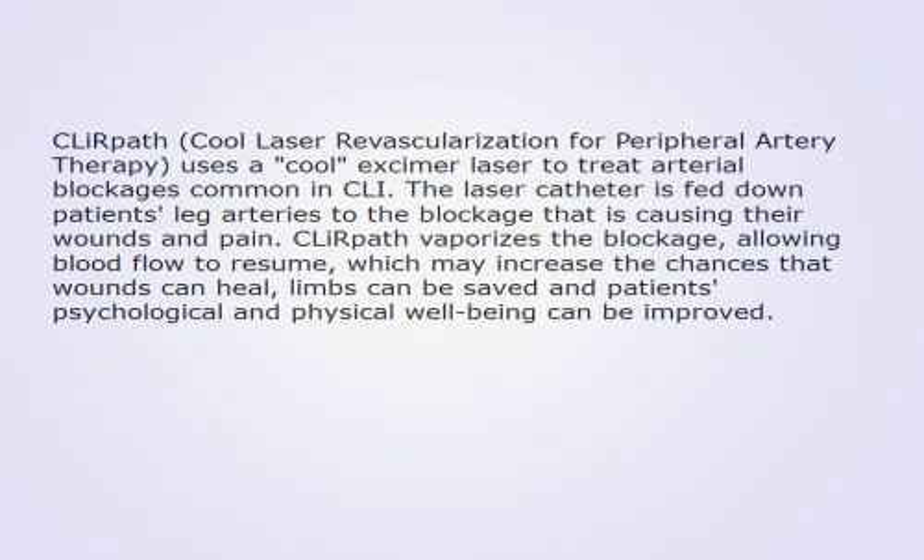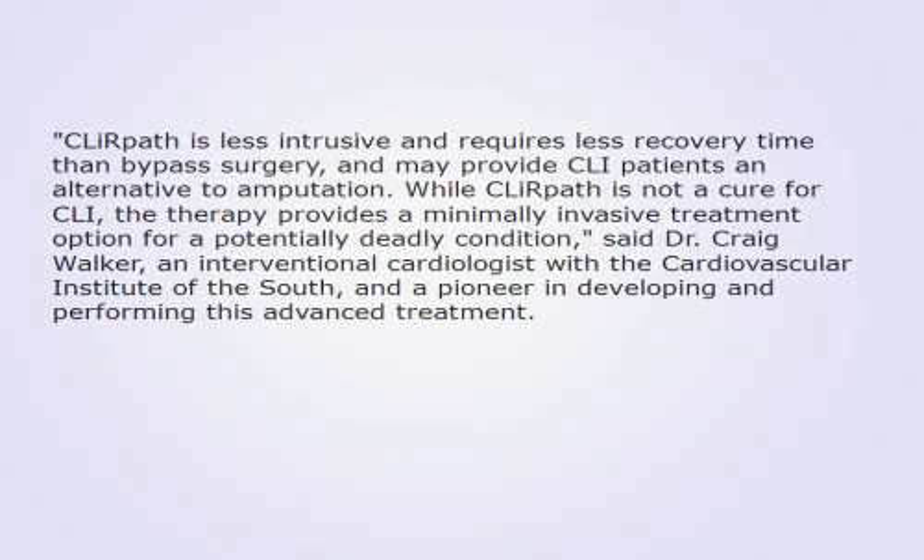Clear Path — cool laser revascularisation for peripheral artery therapy — uses a cool excimer laser to treat arterial blockages common in CLI. The laser catheter is fed down the patient's leg arteries to the blockage that is causing their wounds and pain. Clear Path vaporizes the blockage, allowing blood flow to resume, which may increase the chances that wounds can heal, limbs can be saved, and patients' psychological and physical wellbeing can be improved.